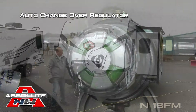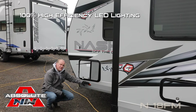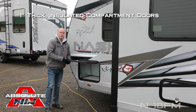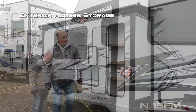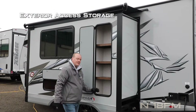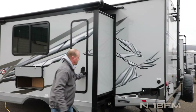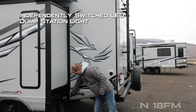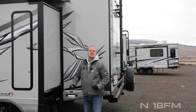With auto changeover regulator and 12-volt power jack stabilizer jacks, 100% high-efficiency LED lighting on the exterior of the coach. All compartment doors are one inch thick and insulated — this one is for your generator compartment. There's exterior access to storage, and you also get handy vertical storage with adjustable, removable shelving. Satellite ready, with an independently switched LED dump station light.